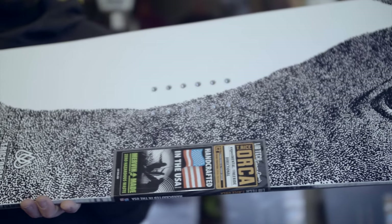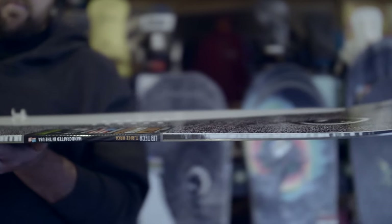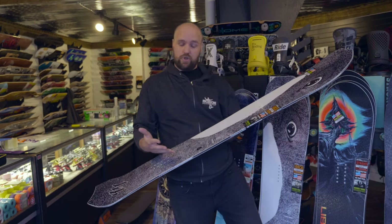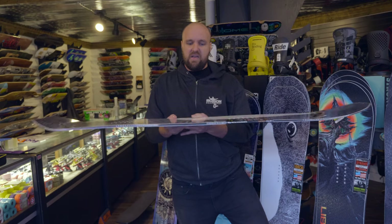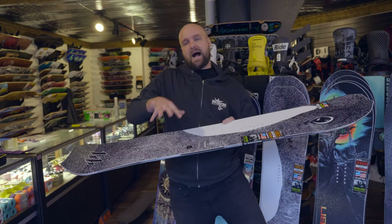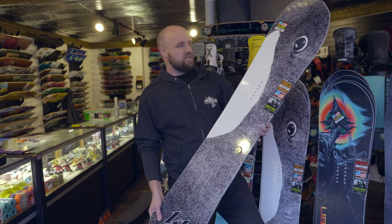In the tail of the board you have camber, and especially in this board you have a lot more camber in the tail than you do in the nose. That really helps landing and keeps the board on edge, feeling locked in when you're riding it. This board has a more gradual camber in the nose because it's a directional shape, so they make the camber directional as well. The rocker in the middle makes it really pivoty, nimble, and agile.